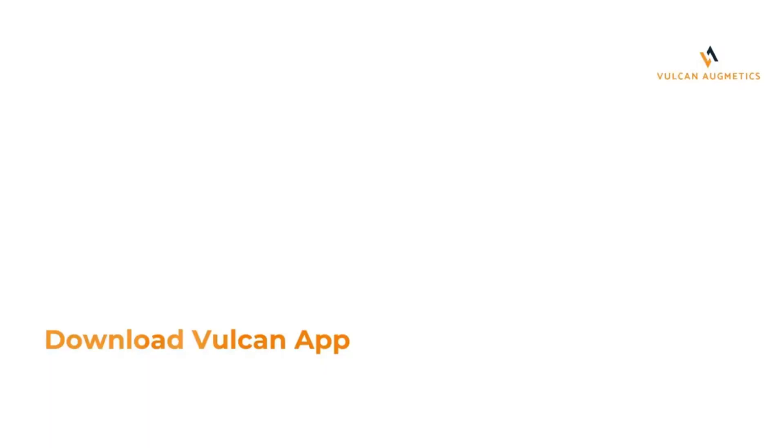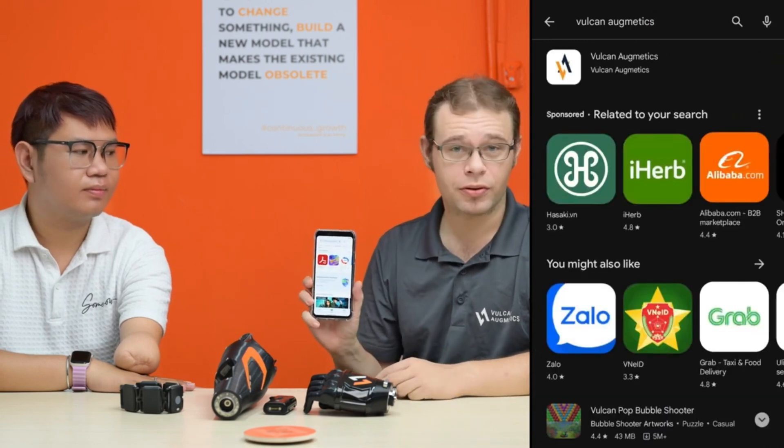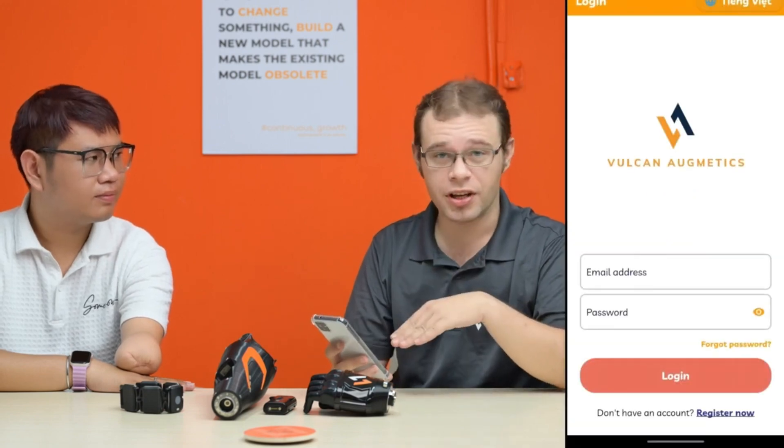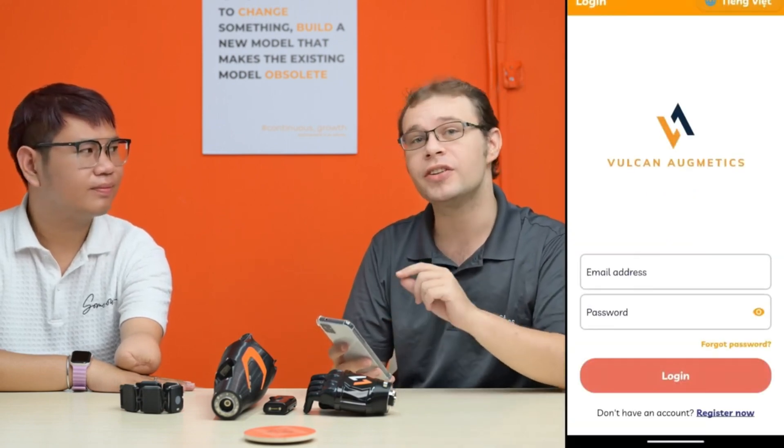Next, onto calibrating the sensor. In order to control your Vulcan hand and sensor system, you will need to download the Vulcan Augmetics app. To do this, go to the Google Play Store, search for Vulcan Augmetics and download the app. Once you have opened it for the first time, you will need to register and fill in all of your details, and then make sure that Bluetooth and GPS are enabled and accessible.